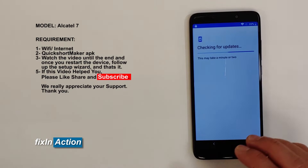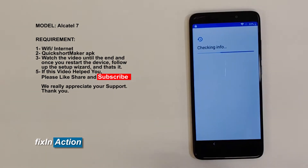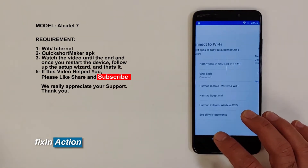Okay, checking for updates. You can go back and start our work, but just to make sure that it has a lock or Google account on it, then we will start work on it. We can see it has a lock — 'Google account: verify your account with your Google account.' So let's go back.